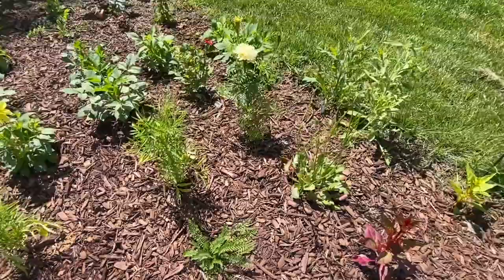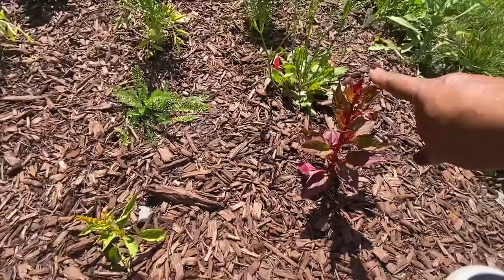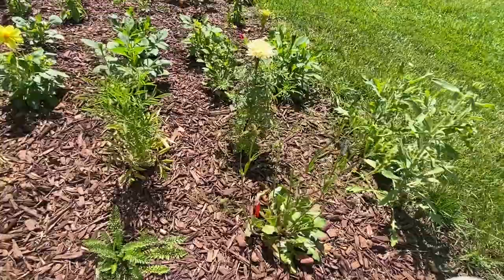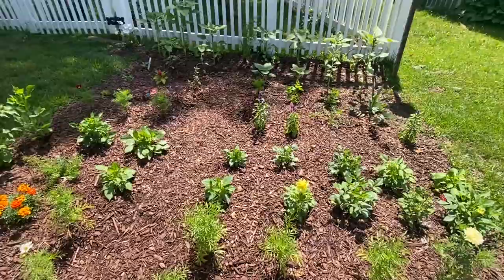Here I have some yarrow that hasn't really done much but looks happy. Sweet peas are not doing great — maybe too hot for them. Celosia seems to be doing really well. Statice seems to be doing well too; I've never grown it before. Gaillardia seems to be doing good. And just look how pretty this Kilimanjaro marigold is — she is so pretty.